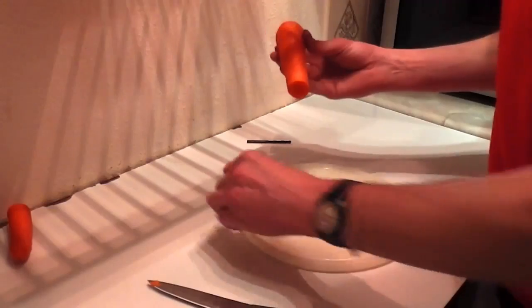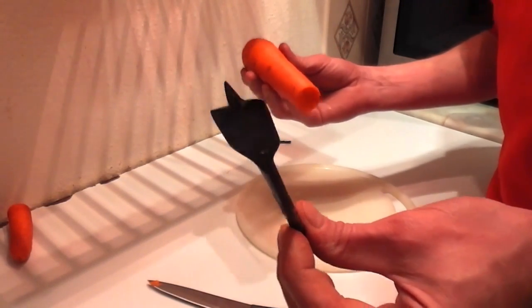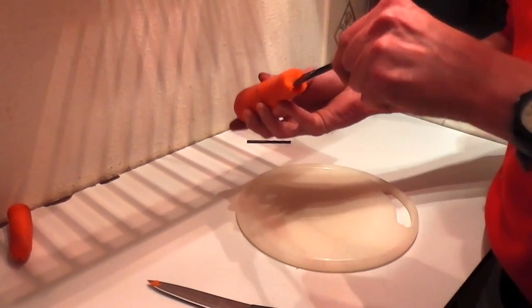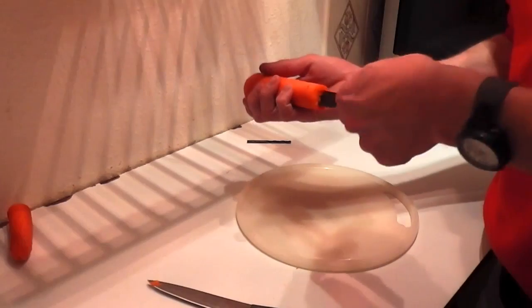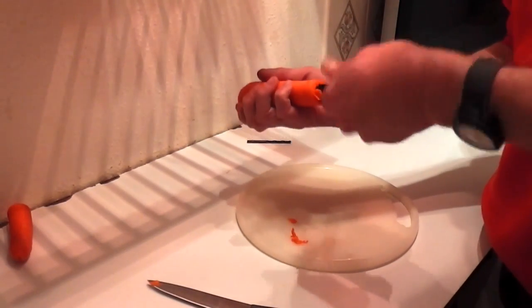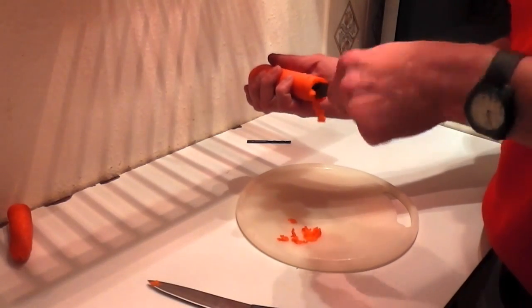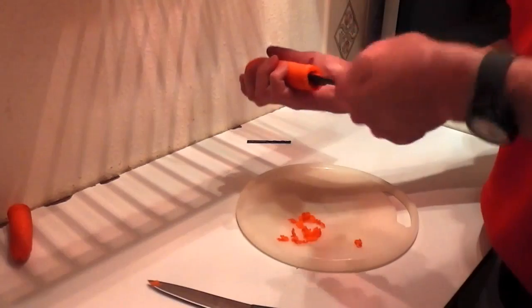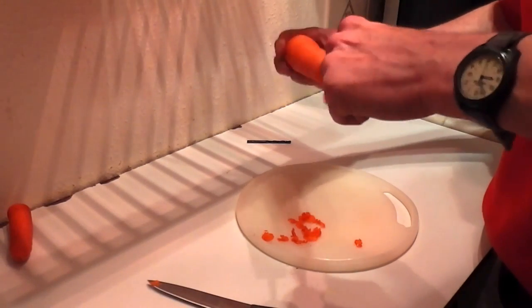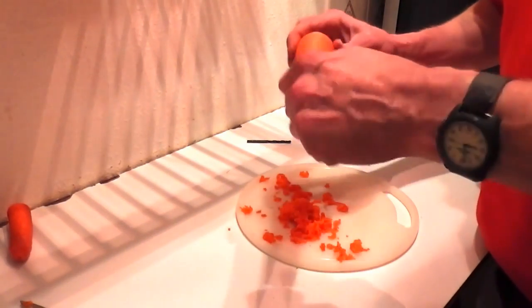I've got a carrot about six inches long. I'm going to drill it out using one of these wood bits. Ideally you'd use a cordless drill, but you can do it by hand slowly. Just make sure you don't go right through the side of the carrot. I'm nearly up to the length of my drill bit now so I can't go much further.